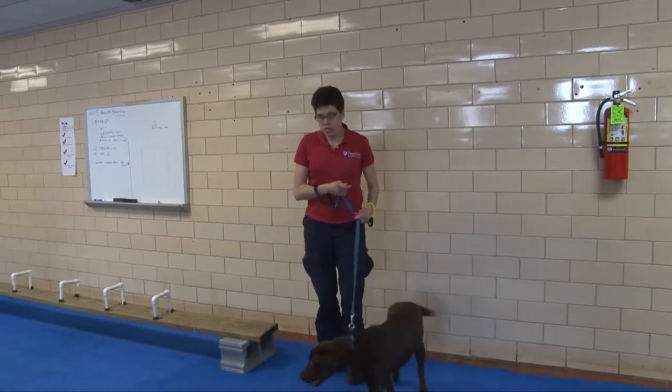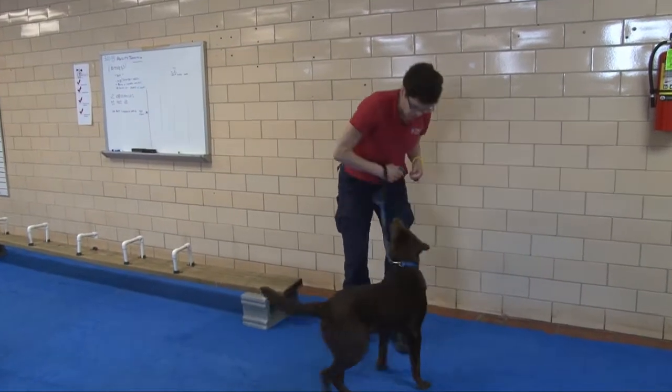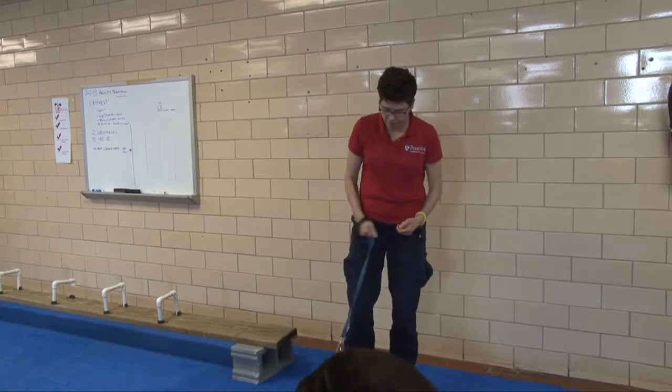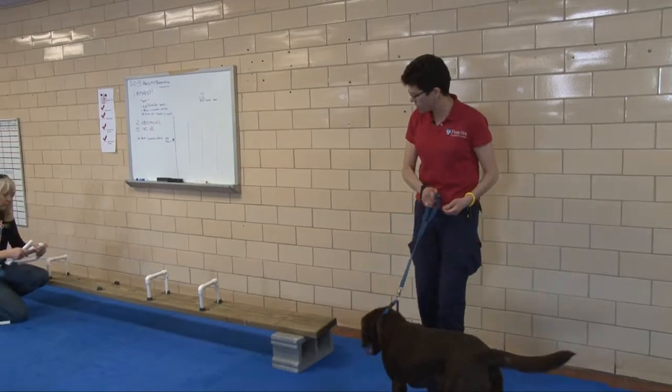What we're going to do to make it a little bit more difficult is we'll go ahead and raise some of the wickets to different heights, so he really has to be very aware of his body as we're going through this.